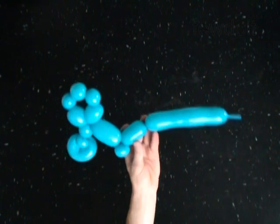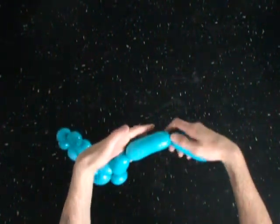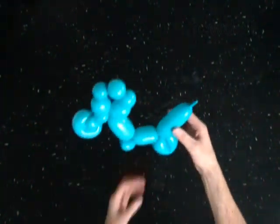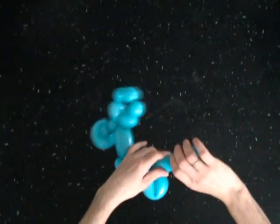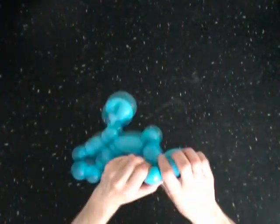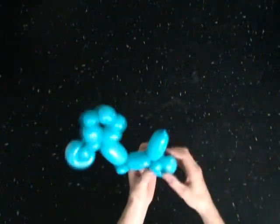The next bubble you twist to make the rear wheel. With the twelfth soft four inch bubble. Lock both ends of the twelfth bubble in one lock twist. With a soft one inch bubble. Lock both ends in one lock twist. Force and fix the bubble halfway in the loop of the previous bubble.